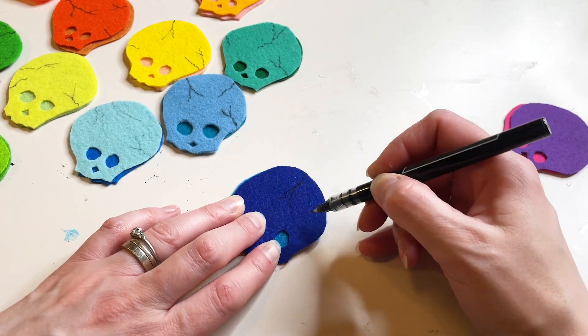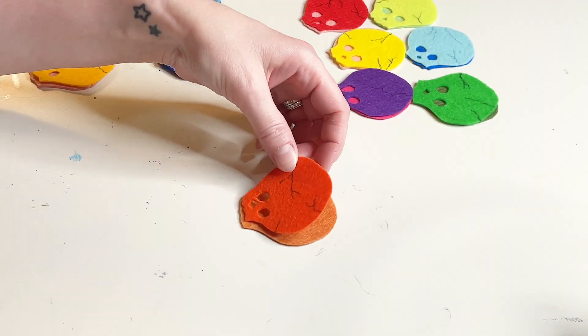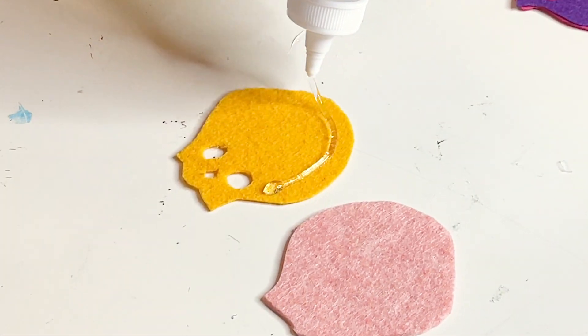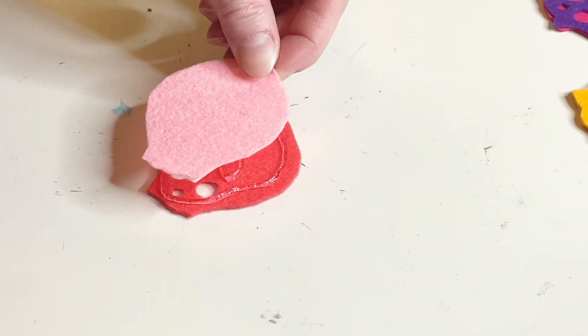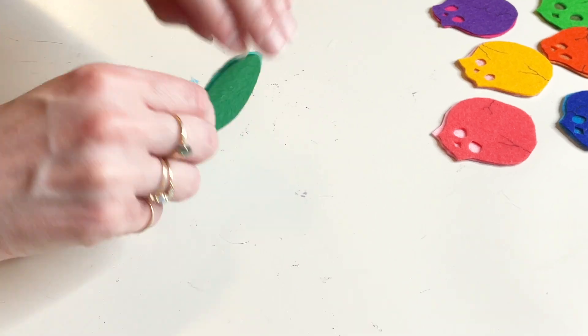Once you've added creepy cracks onto each and every skull and allowed a minute for the ink to dry, you are going to glue the two pieces of your skulls together using tacky glue. Squeeze out a nice thin line of glue and add it to the back of the skull that you added the eyes to, being careful not to get any on your cutouts to keep the glue hidden.